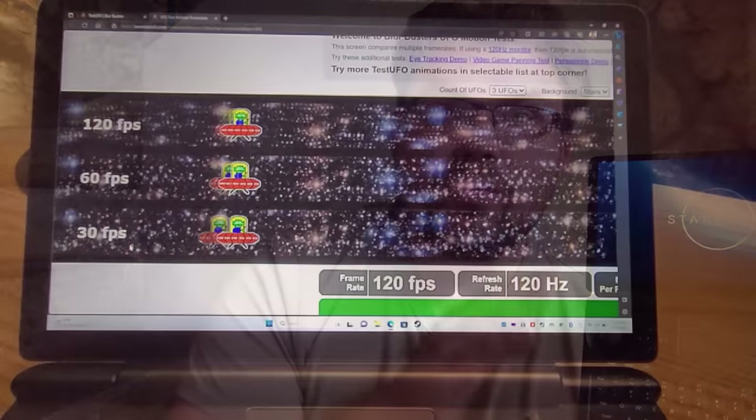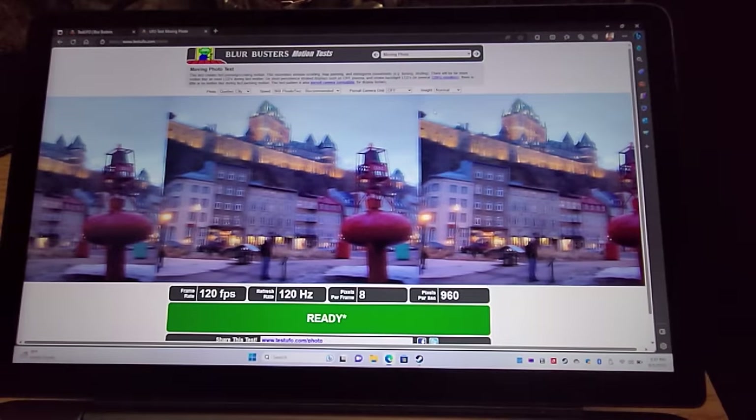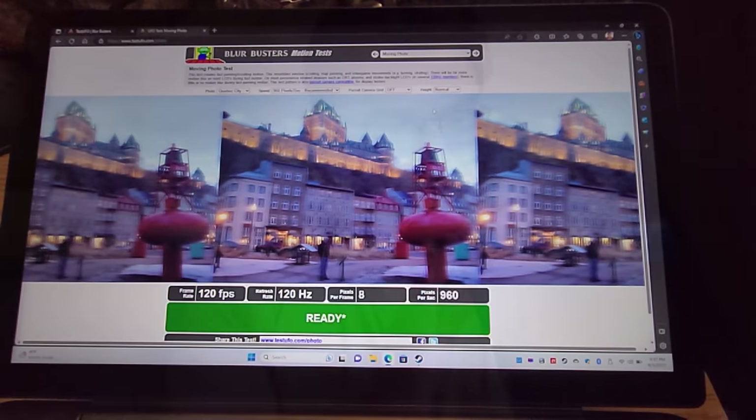There were a few initial concerns I had specifically with regard to GPD's use of this 120Hz screen, and I am pleased to report that it's actually a fantastic display. While it doesn't have VRR and it is portrait-based — actually it's portrait like this — the edge lighting is over here and it draws this way.